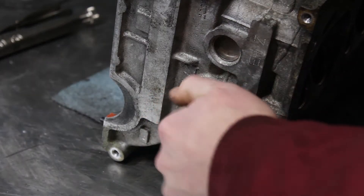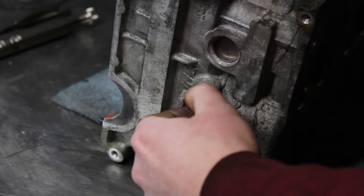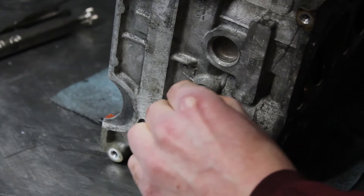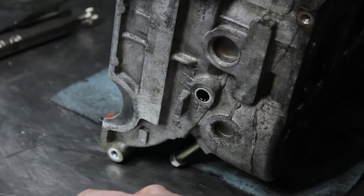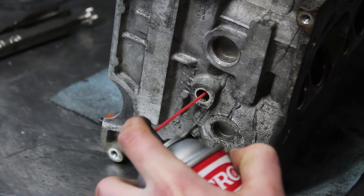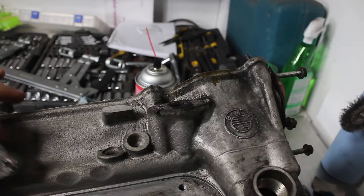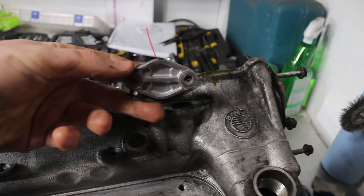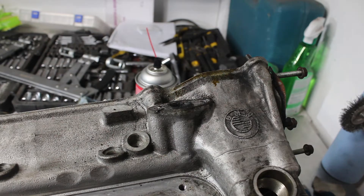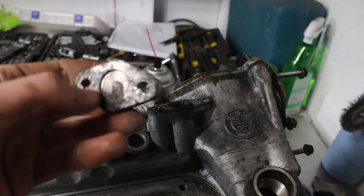There are a few plugs in the head that can come out for better cleaning. I also removed all of the hardware that was left, including the injector pump block-off plate. The previous owner put a cap on for the secondary air pump and didn't even line up the gasket before they bolted it on.